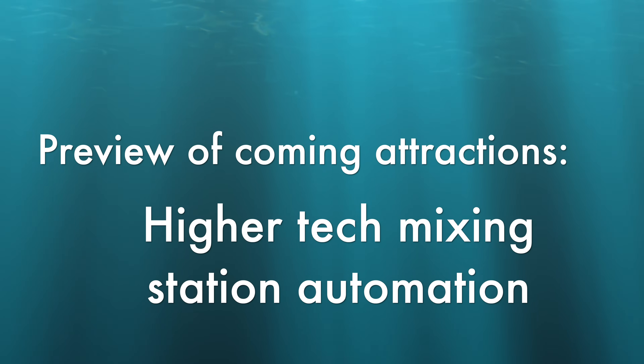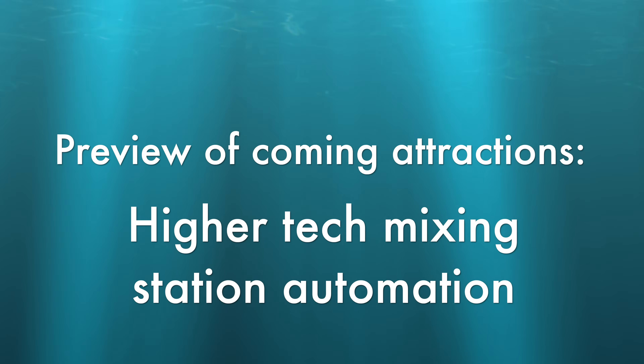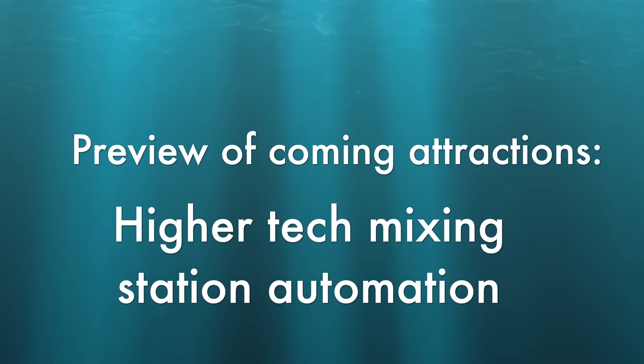Preview of coming attractions: for those of you that love tech, the next episode is all about higher tech solutions for automating your mixing station.